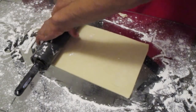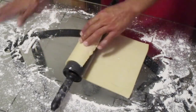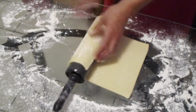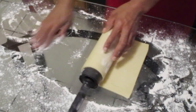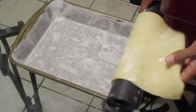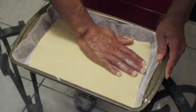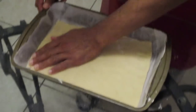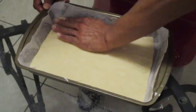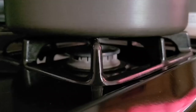Now roll the dough onto the rolling pin. As you're rolling it up, add some flour on the dough so it won't stick onto itself. Take your rolling pin and roll the dough onto the inside of your baking pan. Stretch the dough out with your hand so it reaches all sides of the pan. Once done, place this into your freezer.